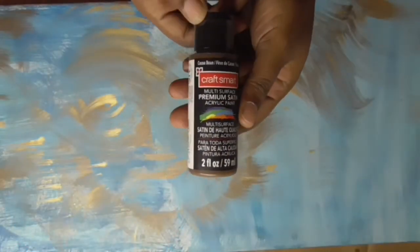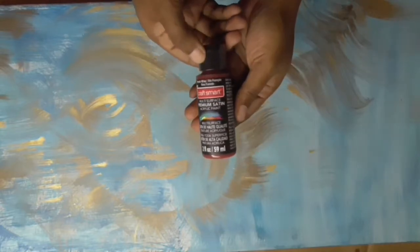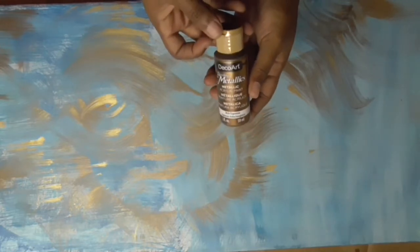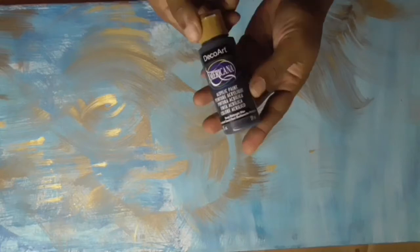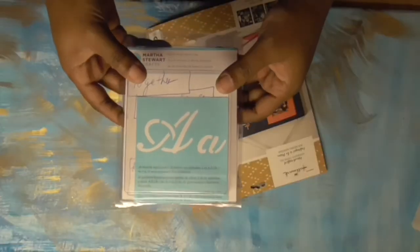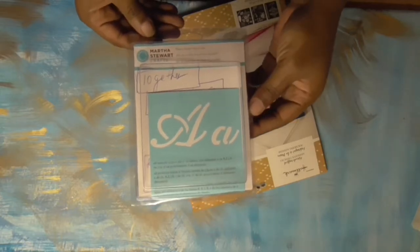I got some more paint: a cocoa brown, a dark red, another metallic — a darker metallic — and one called corn silk which is a really pale yellow, and then a midnight blue, kind of an indigo color.